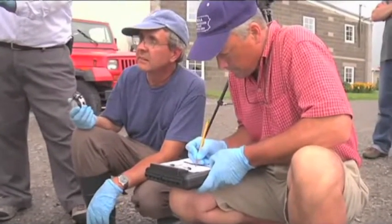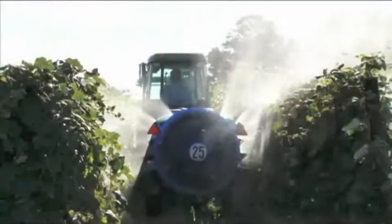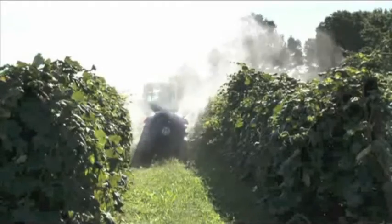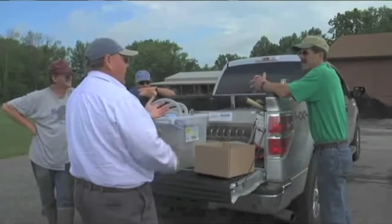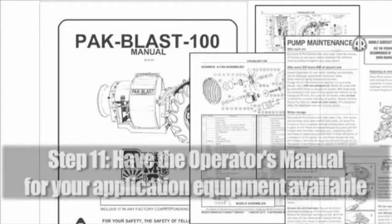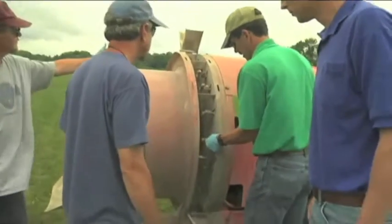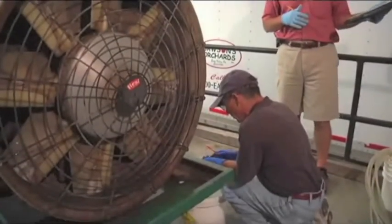Step ten: have operators or mechanics who work with the tractor and sprayer combination on hand for the calibration. Everyone who operates this equipment needs to understand proper calibration for cost-effective usage. Their presence can also help answer questions about the equipment's history. Step eleven: have the operator's manual available — it supplies solutions and technical information for adjusting the tractor or sprayer's functions if problems occur.